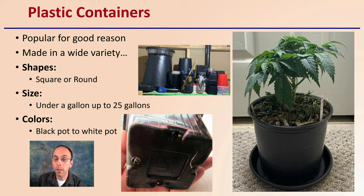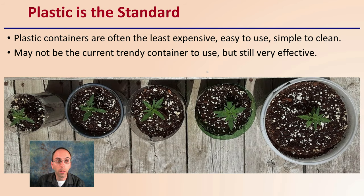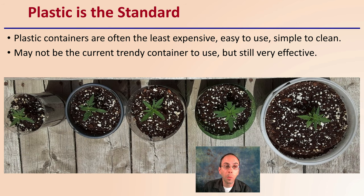Round black pots tend to be the most popular, but other options are available. Plastic is considered the standard as far as containers go. Plastic containers are often the least expensive, easy to use, and very simple to clean, which are contributing factors to why they're considered to be the standard.